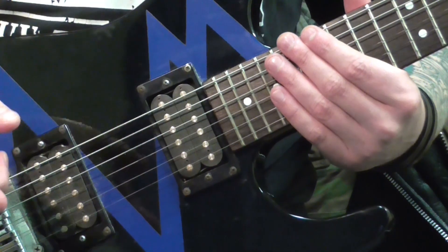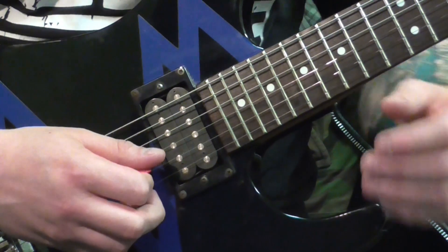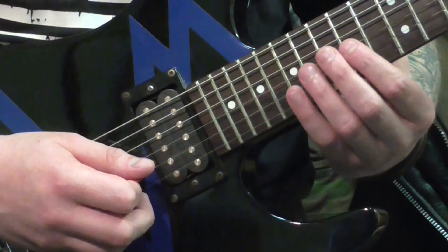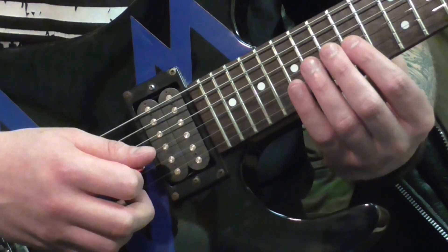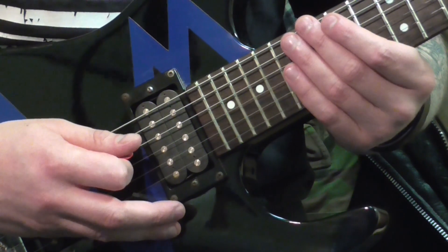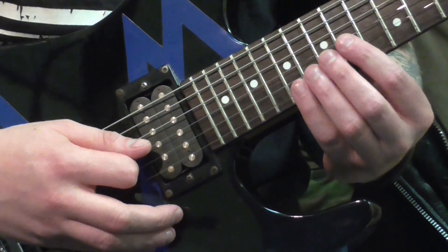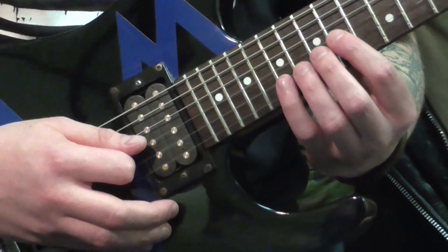Now let's put both of these techniques together — fretting hand muting and picking hand muting. On the G string, we're going to be doing a nice simple chromatic run of four. You're going to need to make sure that the B and the high E are trapped under your fretting hand mute, and that the D, the A and the E are all trapped underneath your picking hand mute. What you're doing is zeroing in so that only the G string is the one that's sounding out. If you can do this cleanly, then your string muting is on point.